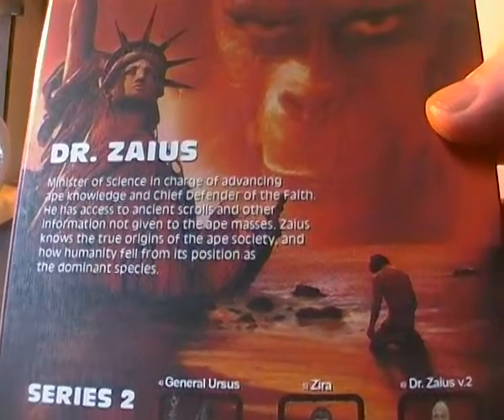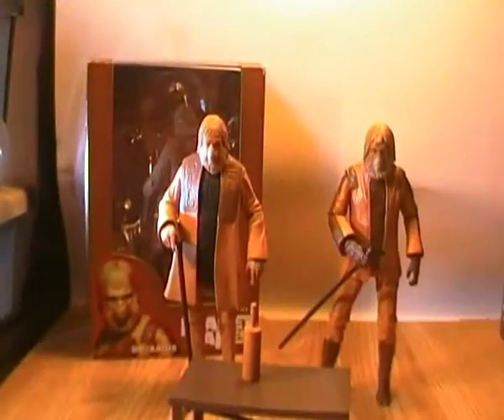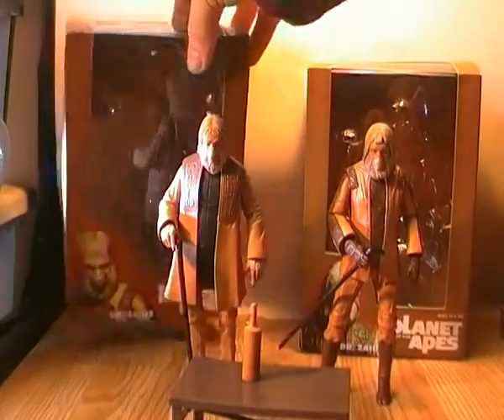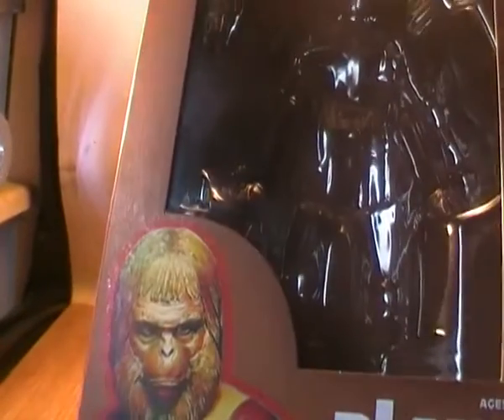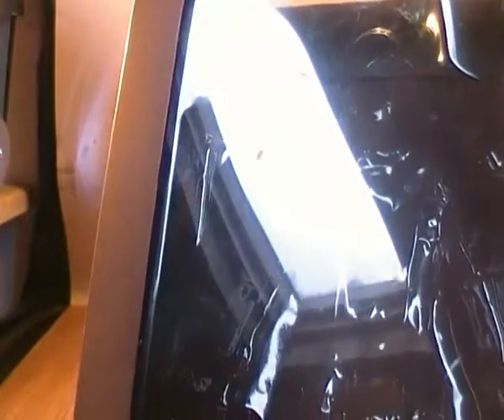There's also the Statue of Liberty and a picture of Charlton Heston as Taylor near the end of the original film, where he finds the destroyed Statue of Liberty and says — I think the line is: 'Damn you, you blew it all to pieces.' This is then the box for the first version of Dr. Zaius. The scroll comes with the first version, and the second version only comes with the walking stick.